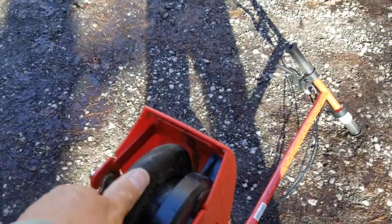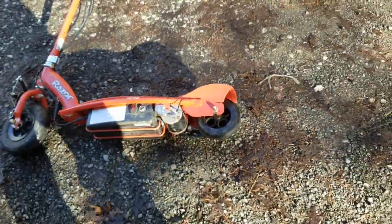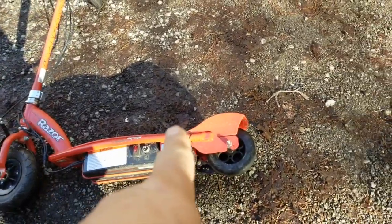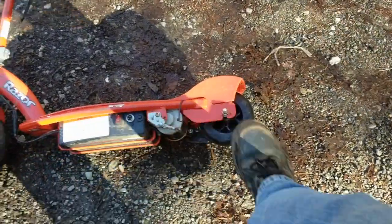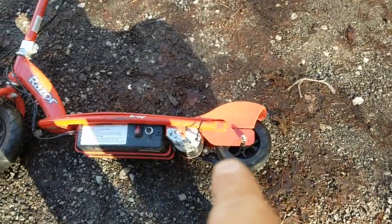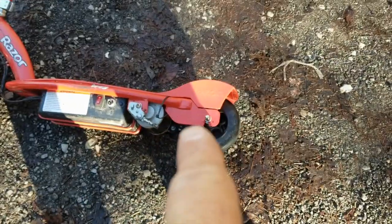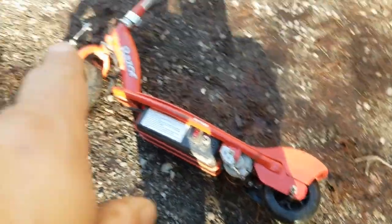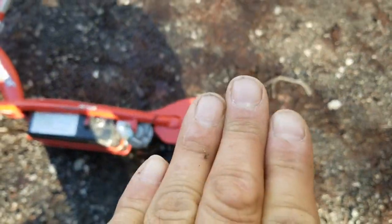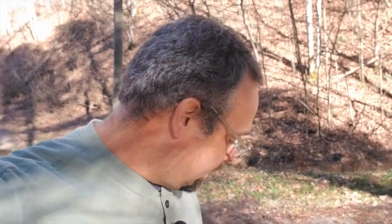My idea is to take this contraption, cut that part off right here, weld this on the other side so I can support this axle through the other side, and probably mount that rim on there so that this wheel turns that wheel and it sticks out a little bit. That way I can mount some blades on that other rim that I will cut out of a piece of PVC pipe. So this little kid's scooter will become my windmill for my cabin.